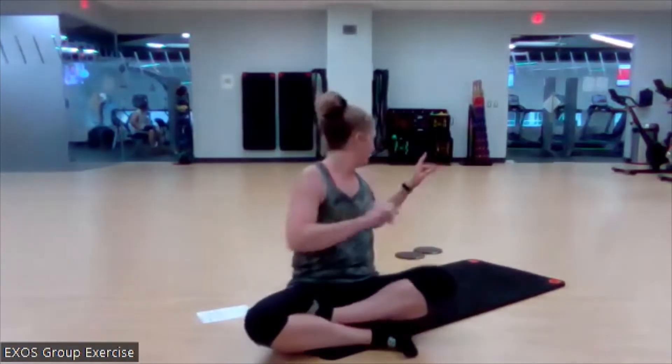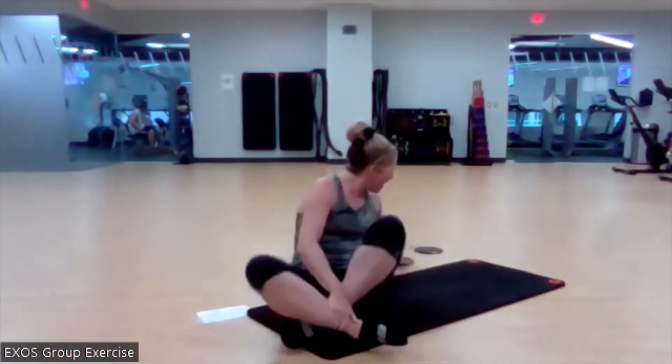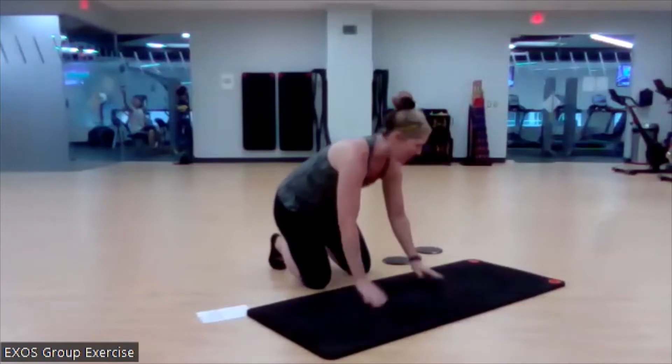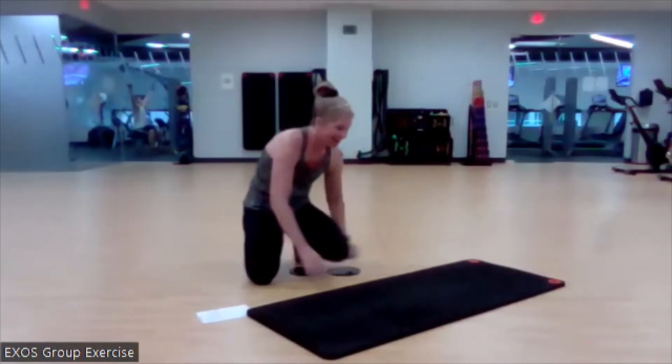Today for class, you need your mat and you need your exercise sliders, or your towels if you're on a linoleum or wood tile floor. Towels will work as well, or sock feet. Grab those exercise sliders, get your mat set, and here we go.